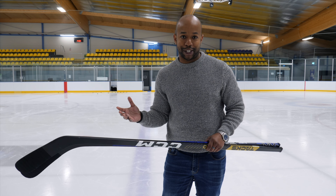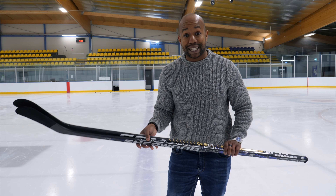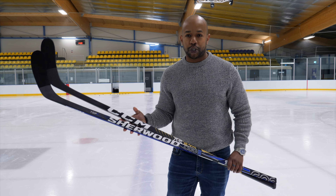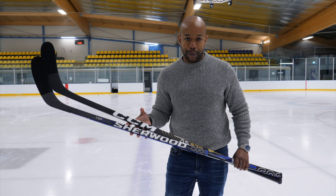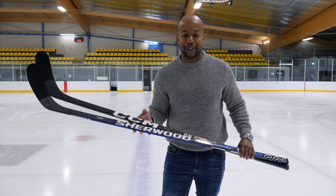These two sticks are at a price point we don't normally use, so it's going to be interesting to see what Tommy thinks of them — their performance, their weight, their features — and whether it's the sort of stick he can use, being a very privileged player that only uses top spec everything. So let's jump into it and see how this goes.